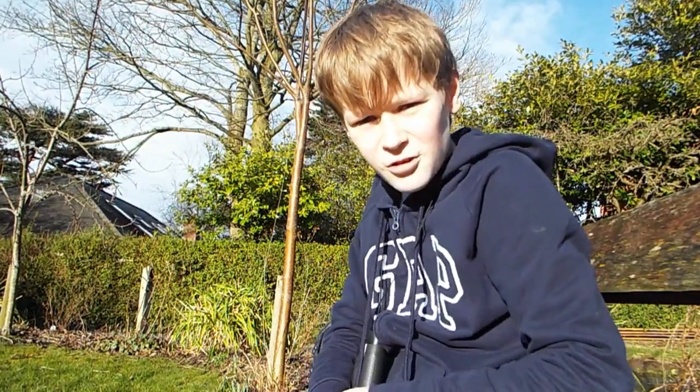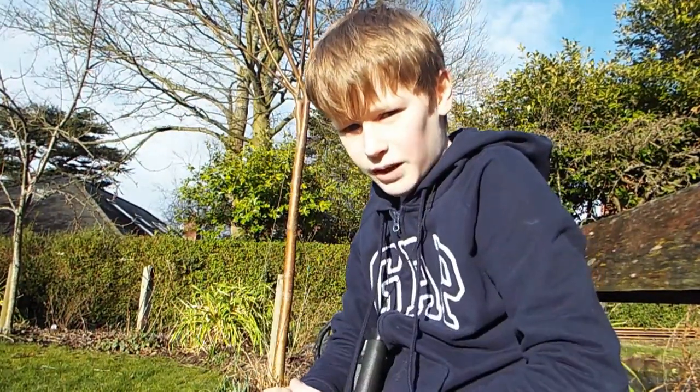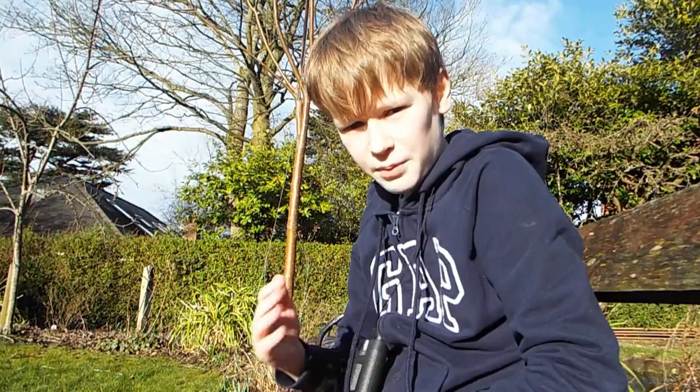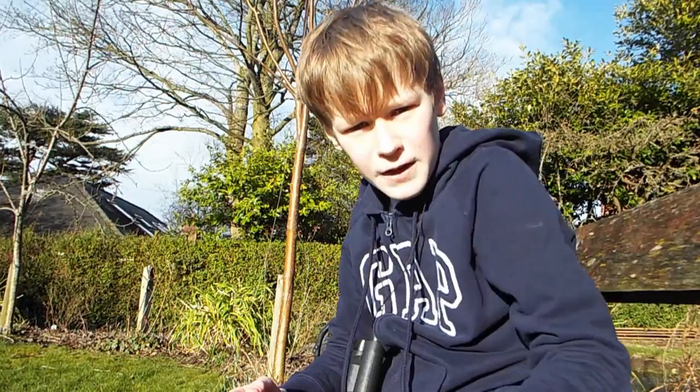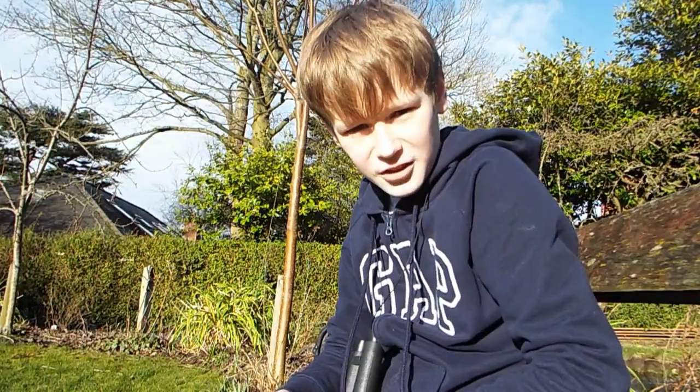Hello. Today you join me in my garden, where I'll be having a look at the birds and just seeing how I feed them, what I do, etc. So it should be good.